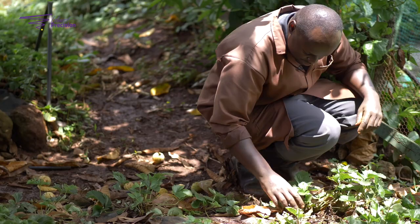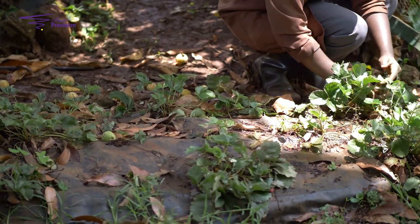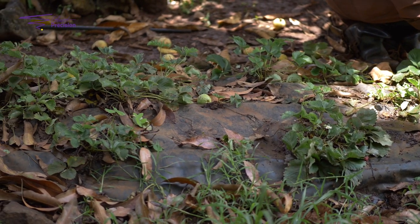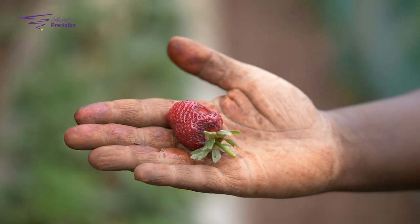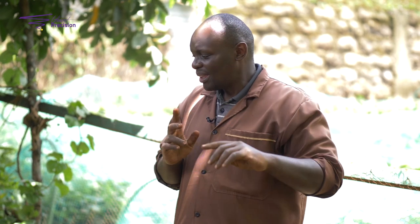Number two: ensure your bed has a dome shape. Your bed should not be flat. If your bed is flat and rain and water gets in touch with your fruit, your fruit is actually going to get spoiled. You're going to get what you call either anthracnose or botrytis — botrytis is basically a fungal disease, a big-time threat to your crop, so don't let it happen.